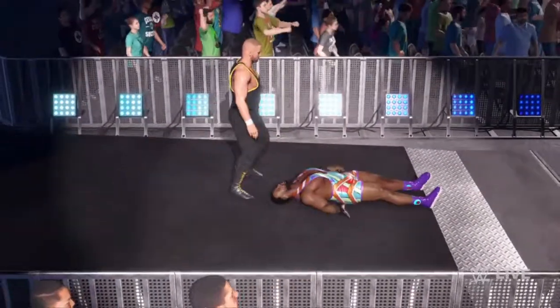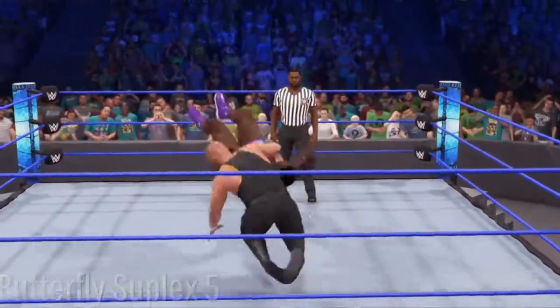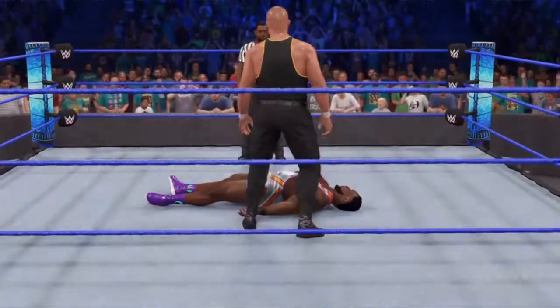Rotating vertical. Locking the midsection there. Butterflies the ultimate, and over into a suplex.